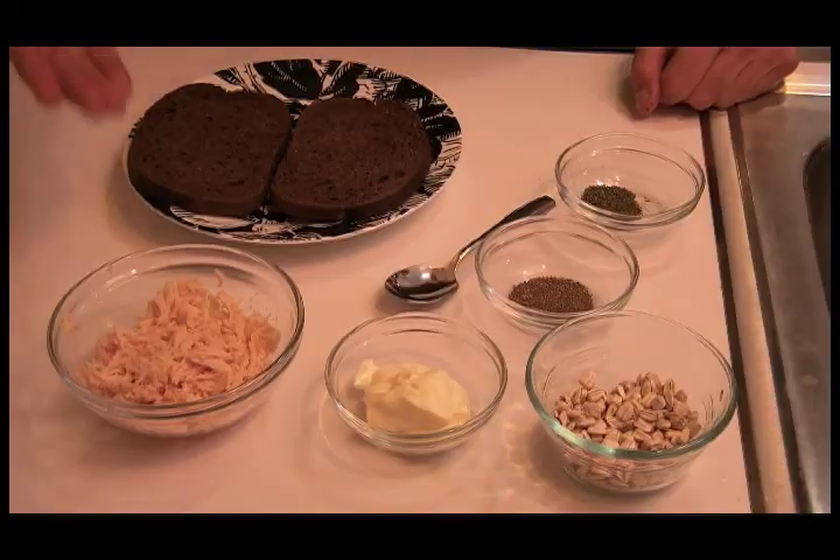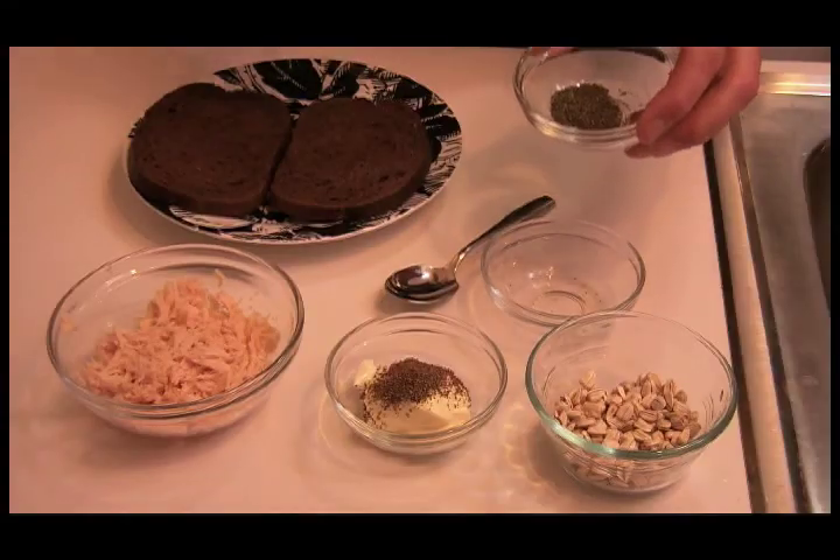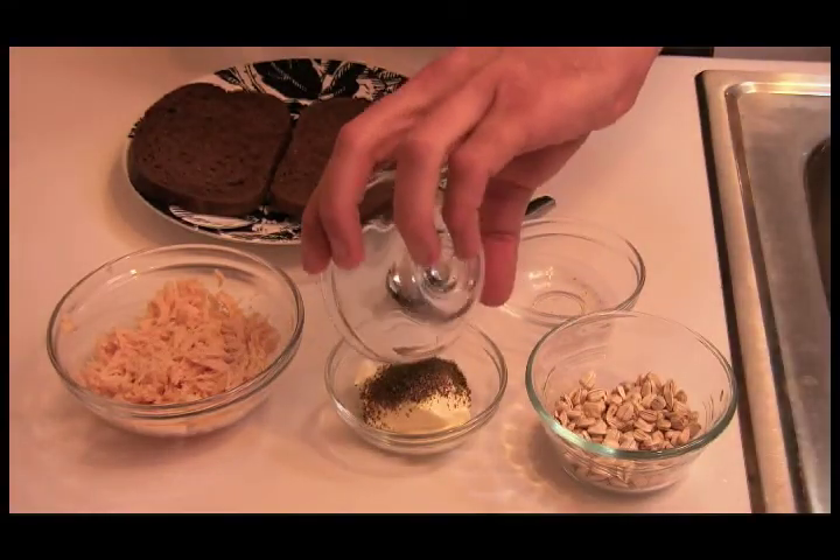Here you go, here's your chicken. Now that we have our chicken prepared, we're going to mix the herbs into the mayonnaise. First we're going to start off with our celery seed. I've never actually seen a seed in my celery, but... And then we'll add our parsley as well.